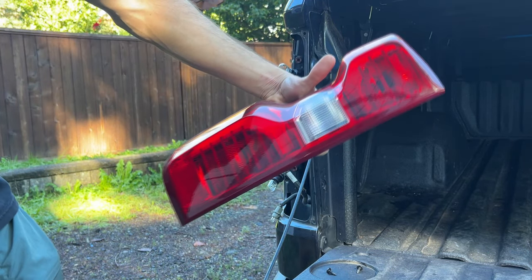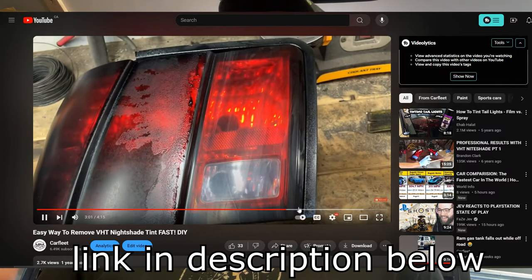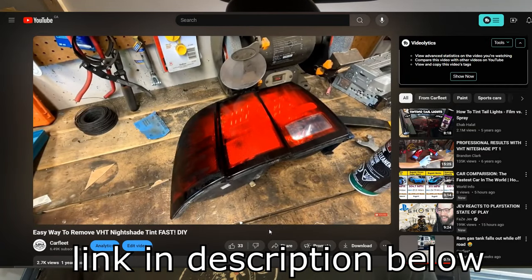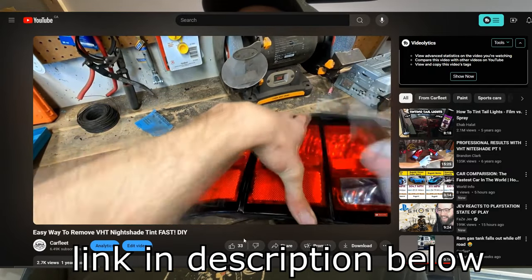The tail light is completely out and taken to the bench to make it a lot easier. I know you guys might be thinking, Brandon, it's a new truck — what happens if it doesn't look good? I actually have a video where I remove Nightshades from a Mustang's taillights to get the car inspected, so it's super easy. You just take brake clean to it, so if it doesn't work out, I can take it off no problem.